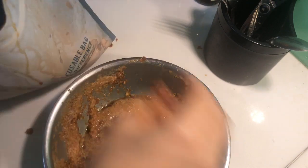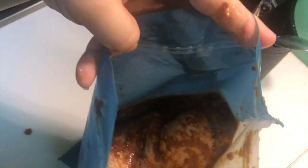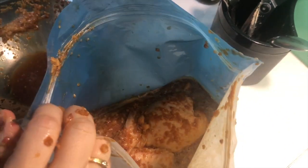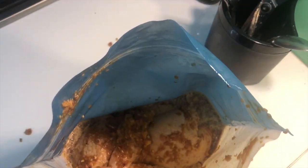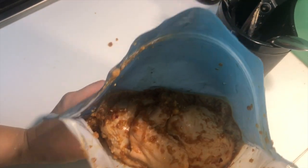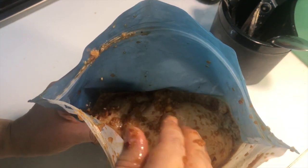And then just pour it all in — everything in. Look, it's soaking in the marinade now.